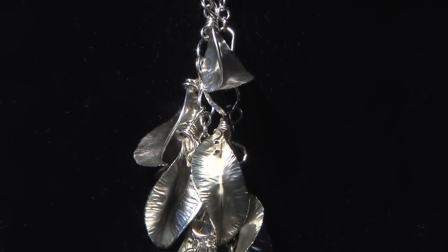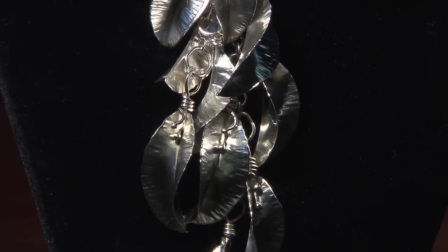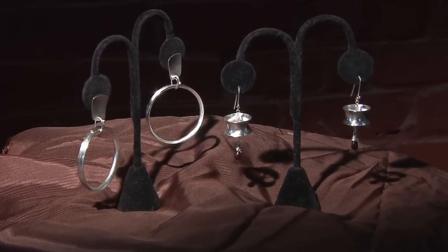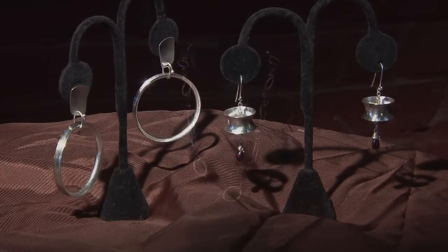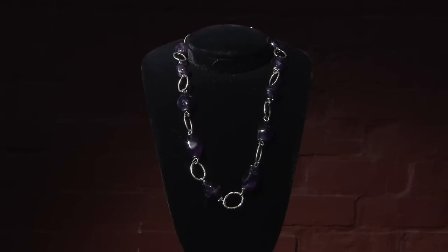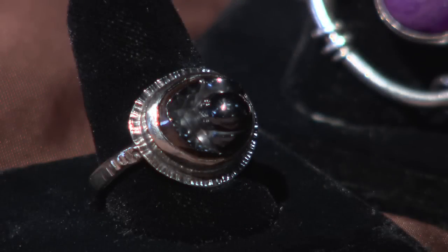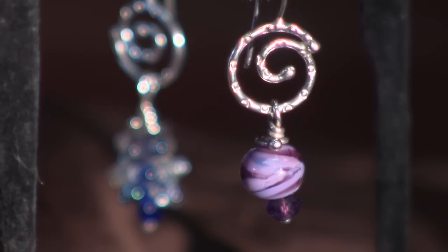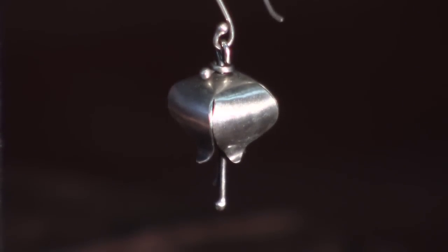What is it about jewelry that draws Susan in? She says it's the fact that everybody can enjoy jewelry and that it lasts and lasts. I like the idea of permanence. You can't drop it and break it — you might bend it, but it's fixable. Nothing about it is not fixable. It can be melted down and totally remade. It's the closest thing we wear on our skin. Not clothing, because you change that all the time. But you might wear the same piece of jewelry for years, and then it becomes a part of your persona.